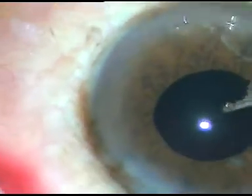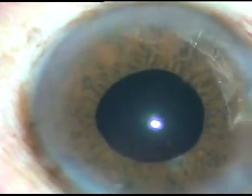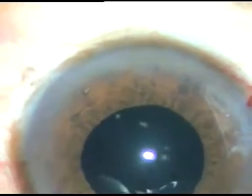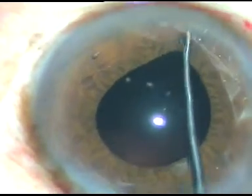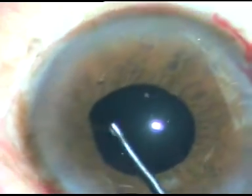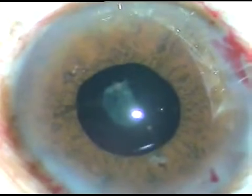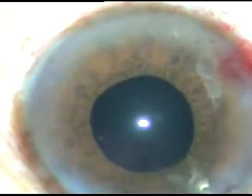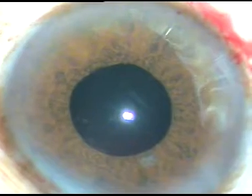In such cases, we always have to check whether we have removed all the cortical matter and whether any nuclear fragment is hidden somewhere. We must always check before conclusion of surgery and before implanting the intraocular lens. I take the Y instrument to push the iris and check — and here I see there is some lens matter. It is actually a nuclear fragment. This is a very good step. All viewers, please do this: whenever you don't use any pupil expansion device and many maneuvers are performed without direct visualization, you must always check if any nuclear fragment is remaining.